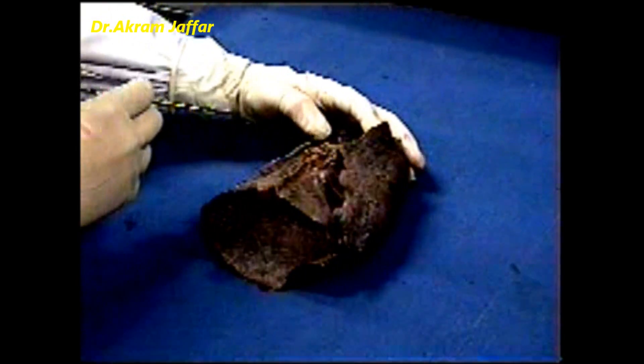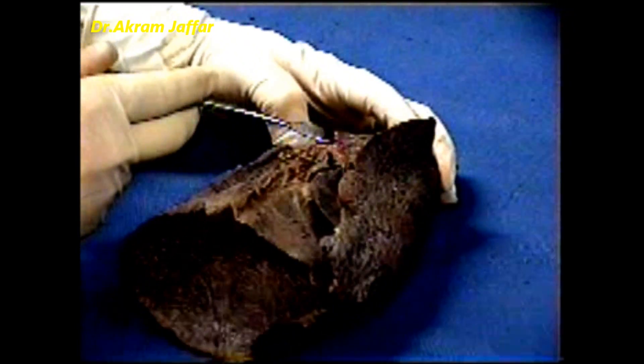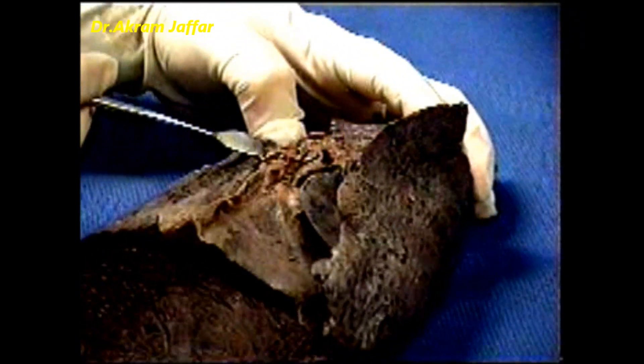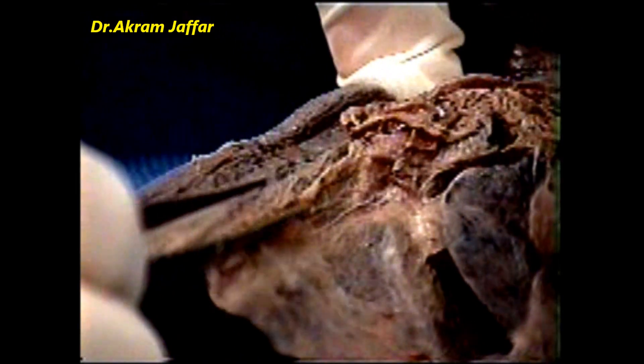At the root of the lung, the mediastinal pleura forms a sleeve that encloses the structures at the root of the lung. Inferior to the root of the lung, the sleeve of mediastinal pleura is too big for the contained structures and forms a double fold of pleura called the pulmonary ligament.